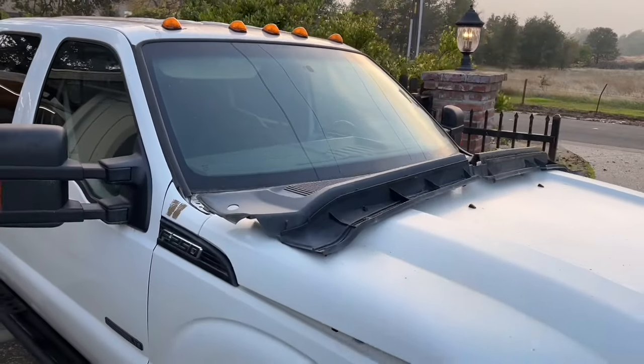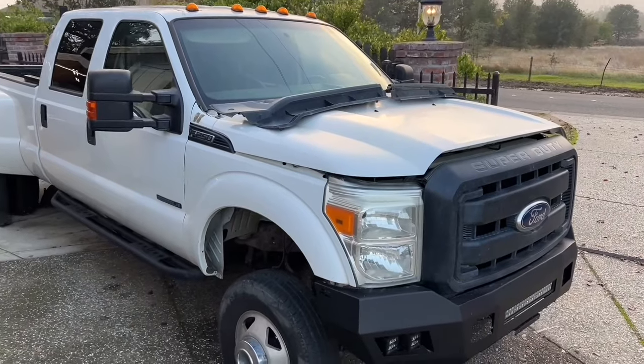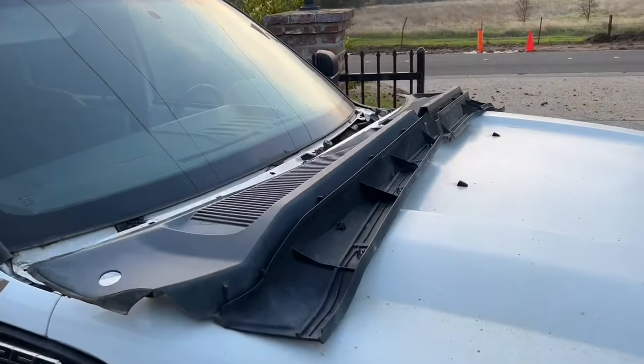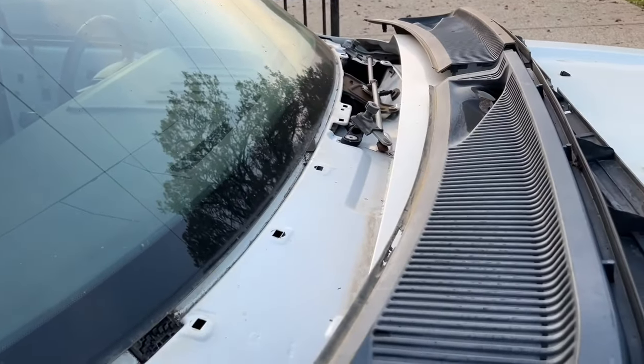Hey guys, what's going on? Welcome back to the channel. On this episode we're going to continue working on the 2001 F350. We did the nose swap already and I never got a chance to finish the cowl cover, and there are a few reasons why.